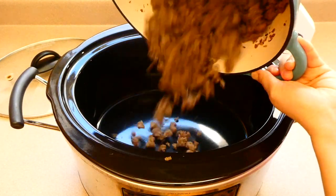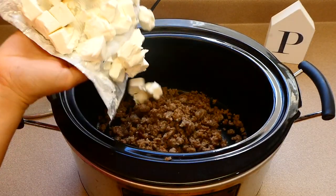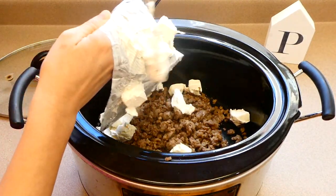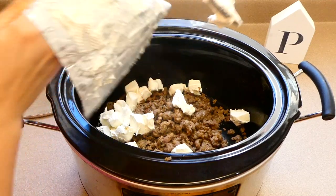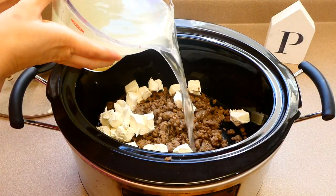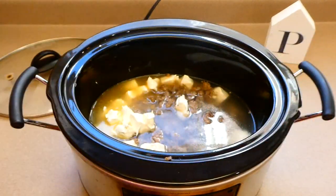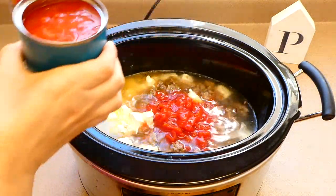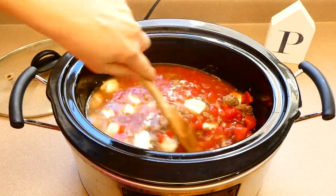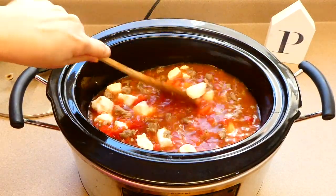To my crockpot I'm adding our cooked sausage along with eight ounces of cubed cream cheese. I cubed it so it melts down better, and it's at room temperature — I left it out for about an hour. Now I'm adding four cups of chicken broth, or veggie broth if you prefer, then two 15-ounce cans of diced tomatoes. Stir it all together and cook on low for about four hours.